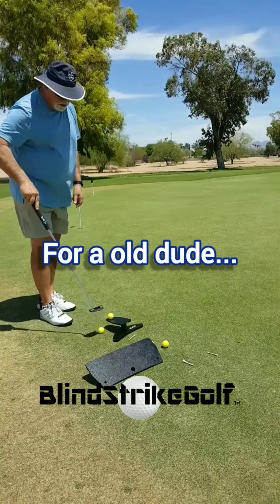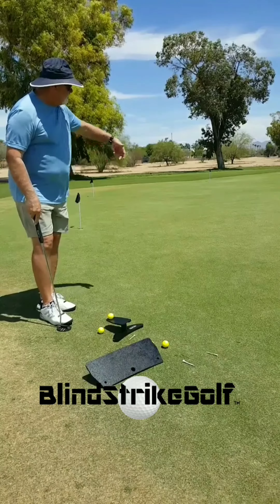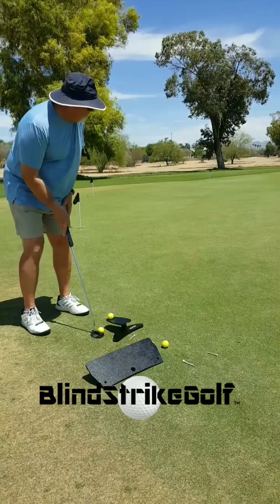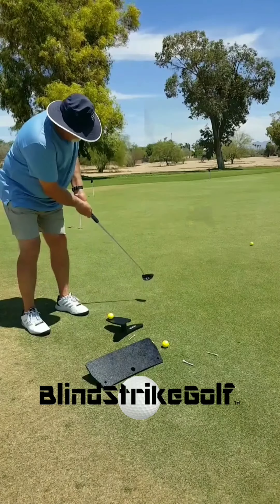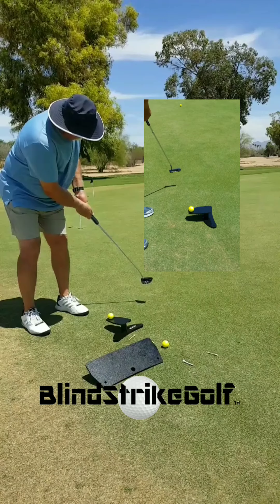You'll see that these balls literally create a tracer line, and I can pick that up. So again, I'm going to find my path, slide my putter in, feel my path and distance, look back down, make my stroke — and when I do, I find it perfect every time.